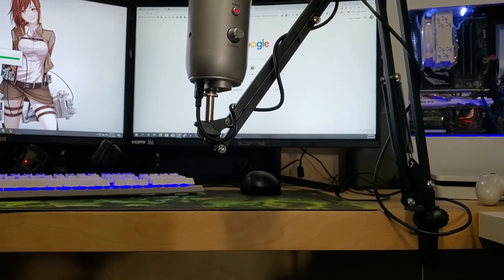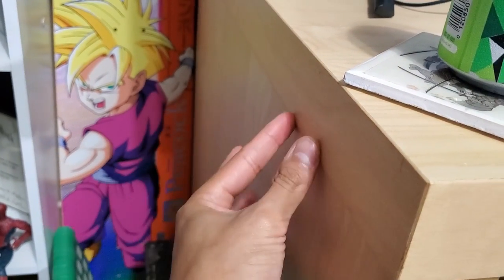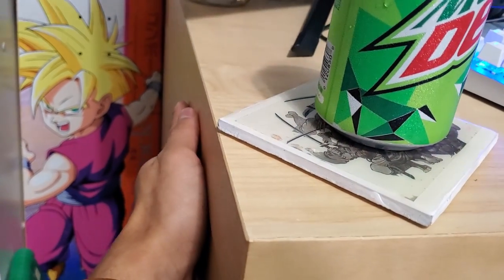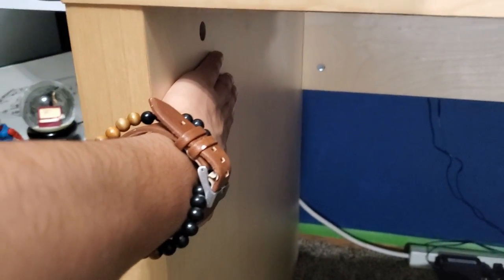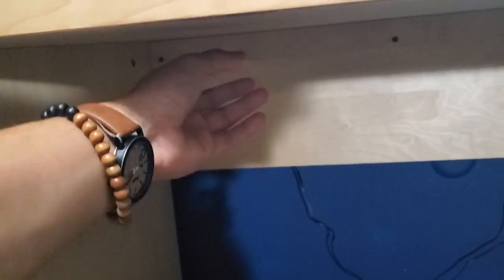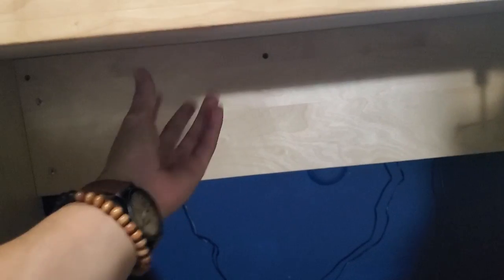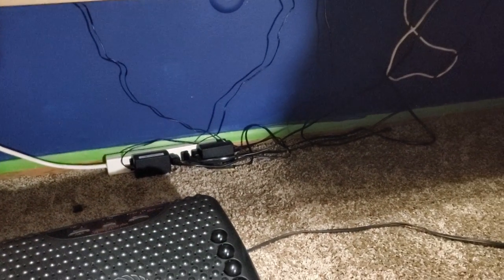I'm going to punch a hole through there and run that cable up to the PC so it's going to be a lot cleaner. I also came up with another idea for my headphones — I'm going to buy a headphone hanger. I think a good place is to hook it under the desk where it looks cleaner. I also want to glue the power strip somewhere so we can have all these cables out of the way and in better shape.